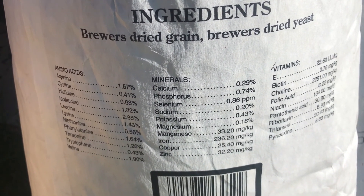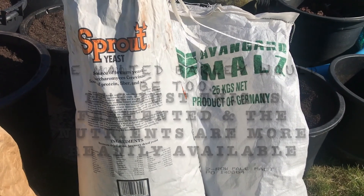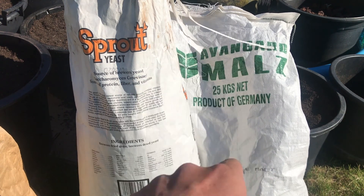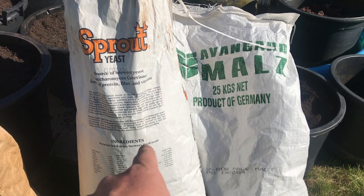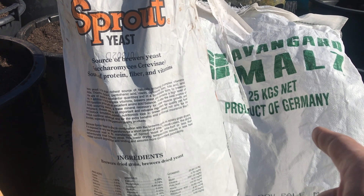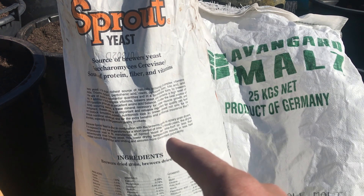The spent brewer's yeast is chalked full of nutrients, vitamins, and amino acids. You don't need to use both of them, but I would choose one — it's totally up to you. I'm going to use the sprout because I do seem to get a better response with my plants on that. For malted barley, I would shoot for one coming out of Europe, as they have a little bit better farming practices versus the malted barley coming out of the United States.